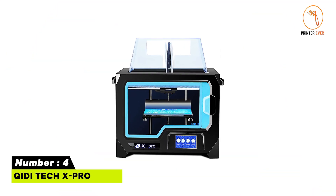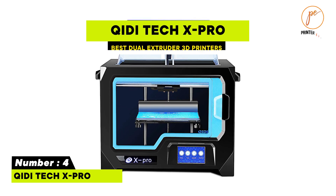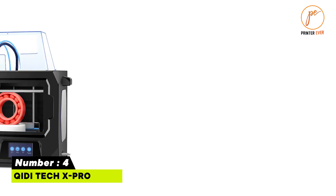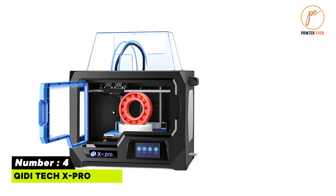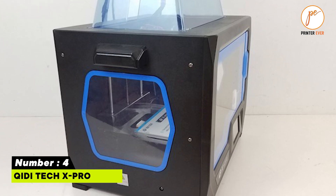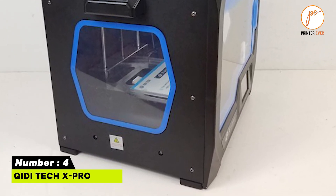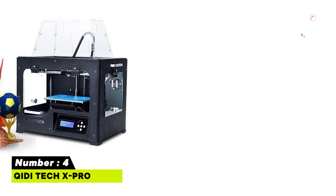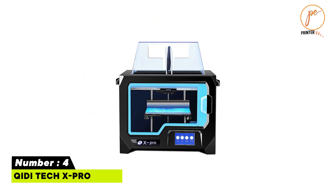Number four: Kudi Tech X Pro. Resume printing function from a loss of power. Kudi slicing software, also compatible with Simplify3D. 4.3-inch touchscreen with user-friendly interface. Kudi one-to-one customer service with replies usually within 12 hours, 24 hours at most. Supports copy dual printing. Flexible magnetic and removable base plate for easy print removal.